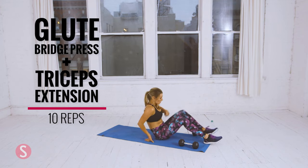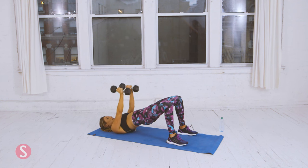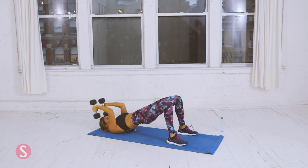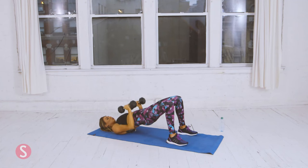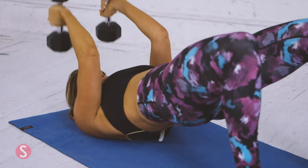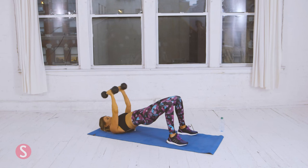Glute bridge press with tricep extension — back on the ground. Grab both dumbbells, upper glute bridge position. Squeeze your glutes, press up, tricep extension down. That's one. Two. Take deep breaths. Three. Four. You really want to isolate each movement so you can feel it in your muscles — you don't want to speed through because your muscles won't be properly engaged. Eight. Two more. That's nine. Last one — and ten.